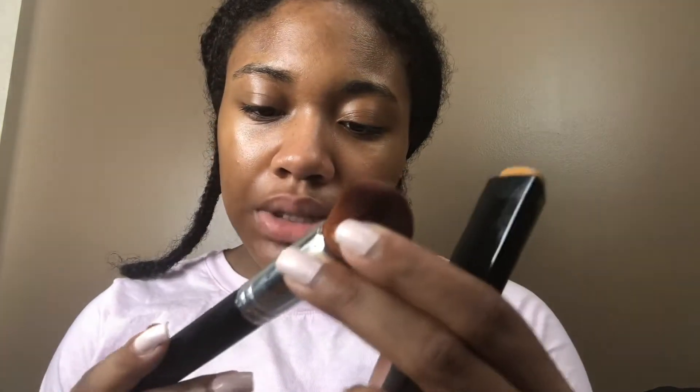Next I'm going to put on a little foundation. I'm going to take this Hourglass Vanish Stick foundation and I'm just going to use this Anastasia Beverly Hills kabuki brush and just apply a little bit — not that much, just for a little bit more coverage to cover up little spots and specks.